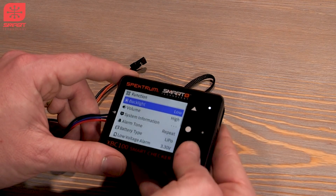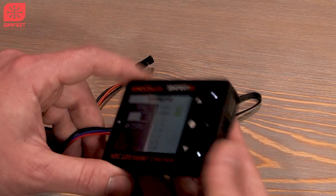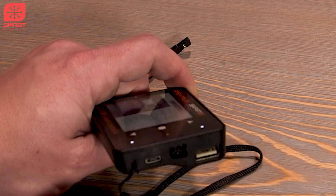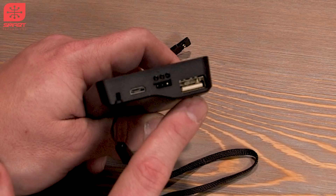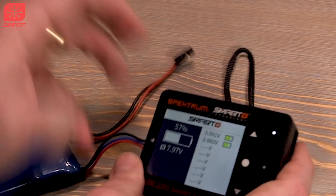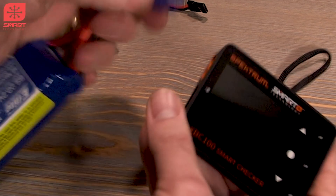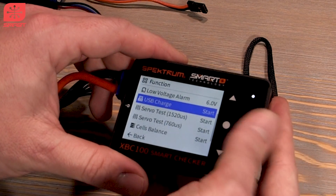One cool feature I use a lot: it has a USB port on the side for powering USB devices. So if you need to charge your phone, Bluetooth speaker, iX12, or DX6R at the field, you can plug it in there. It is a USB Qualcomm 3.0 supported device, so it can do fast charging — it charges my phone in about an hour and a half. To do this, plug in any battery, like a six-cell via EC3/IC3 connector, hit start.